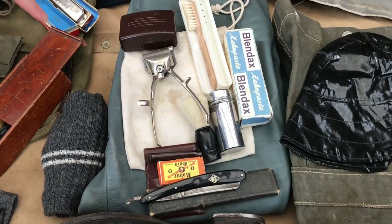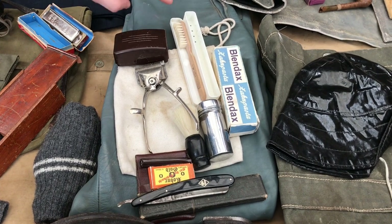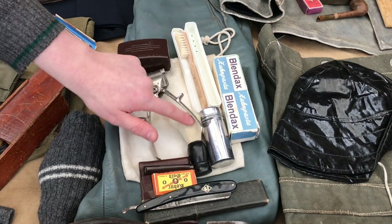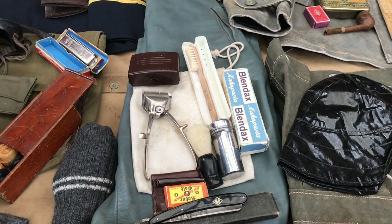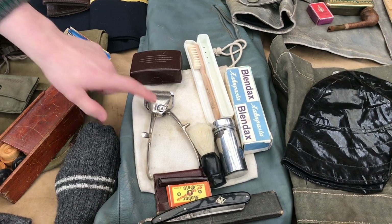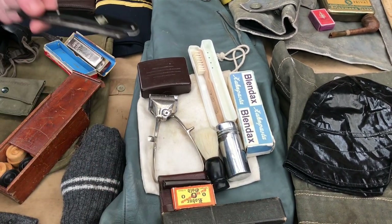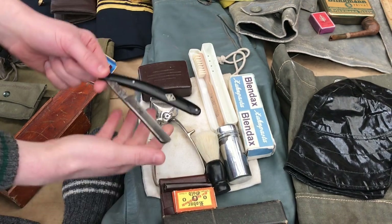On top of that I've got a wash bag with just generic washing and hygiene stuff. I've got an original toothbrush with an original plastic box, a box for toothpaste, shaving brush, some hair clippers. On a U-boat, if you've seen the photos, a lot of guys grew out their beards and hair, but sometimes for hygienic reasons you'd want to cut their beards — so this is a pretty common tool you would have seen on U-boats. A soap box, a spare razor, and a cut-throat razor. This is an original made by Puma, and it's got its cardboard box there as well.